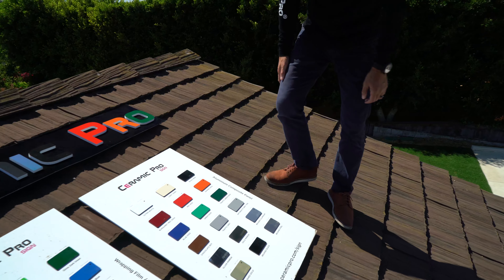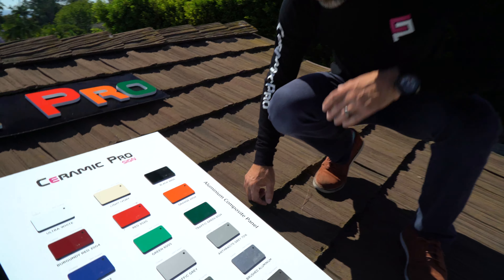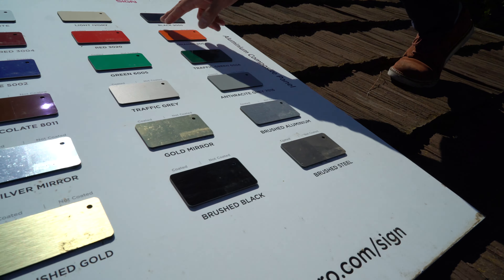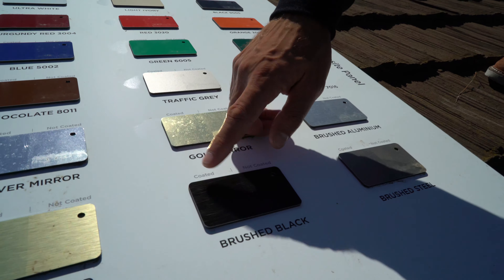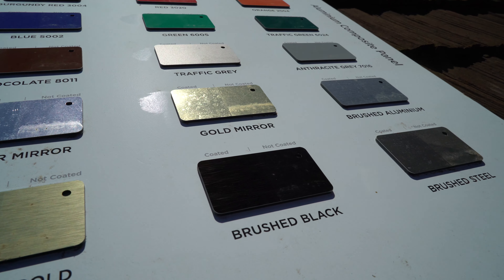Coming over to the aluminum composite, we have a lot of the same effects, especially on the darker black ones here. You can already start to see the deterioration and how well it is holding up on the coated side.